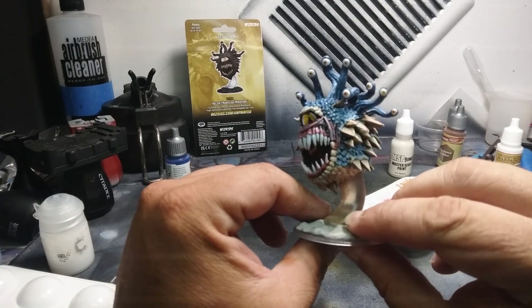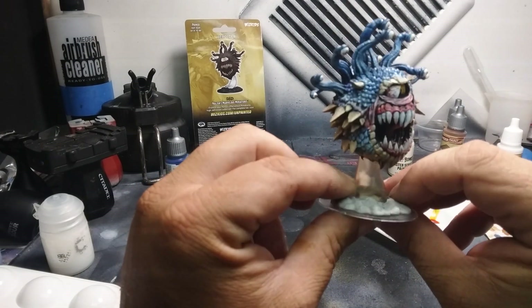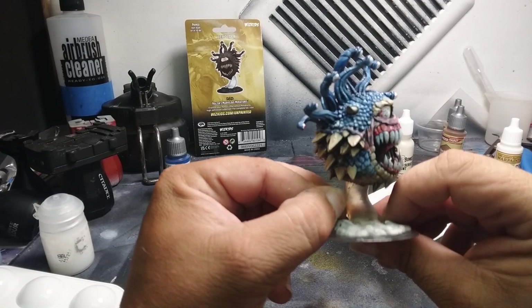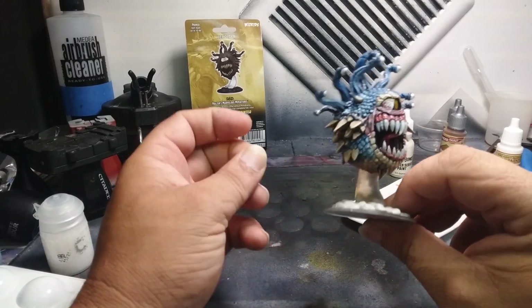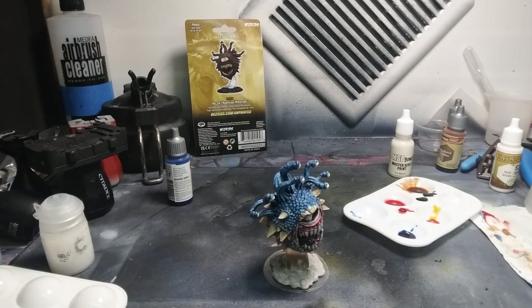So that's going to be it for this one — this guy is done. He will be free to a good home soon, so make sure you comment, join the Discord, and this miniature will be given away to one of you guys for free. Have a nice day, have a wonderful week, and keep your brush wet. Take care guys.